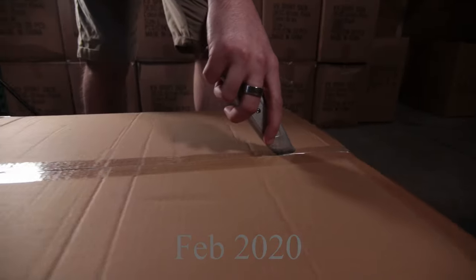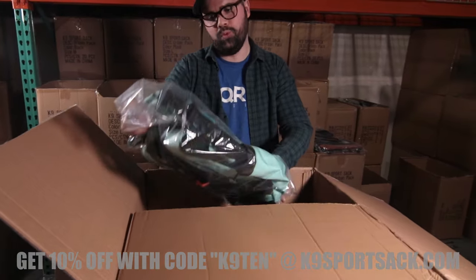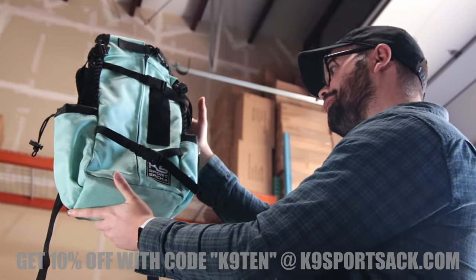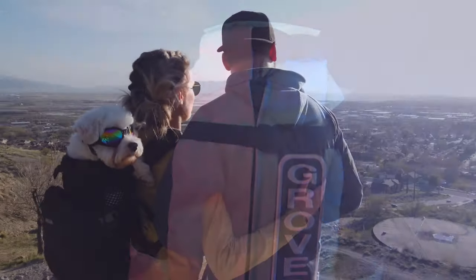In February of 2020, we unboxed the very first K9 Sport Sack Air 2. As the new car smell filled the room, we got a good look at 10 years of customer feedback, research, testing, and engineering. This, we agreed, was what the K9 Sport Sack was always meant to be. But how did we get here?